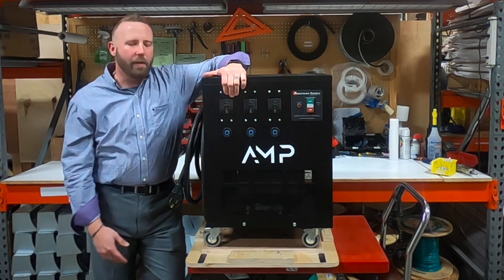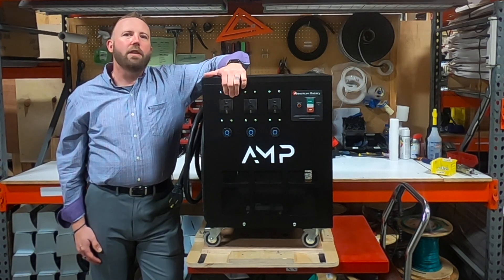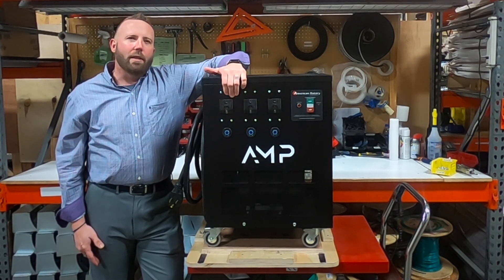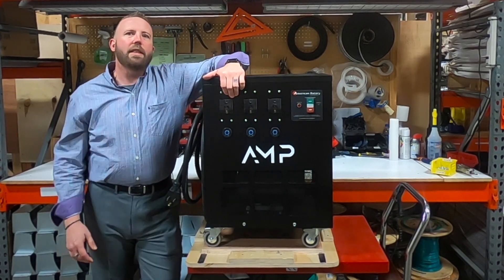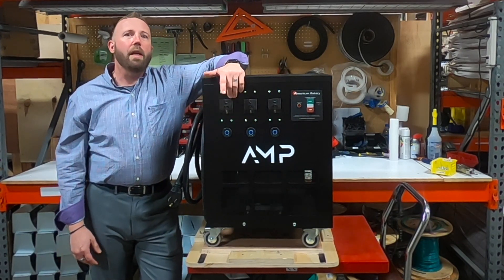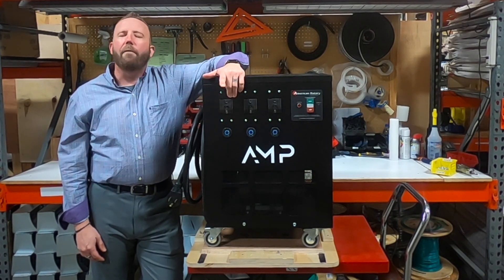The casters can be locked into place so the unit doesn't move. Lastly, you will see that on the side it comes with a standard six-foot cord for easy single-phase plug-in. This cord can be upgraded to a 12 or 24-foot cord for your needs.